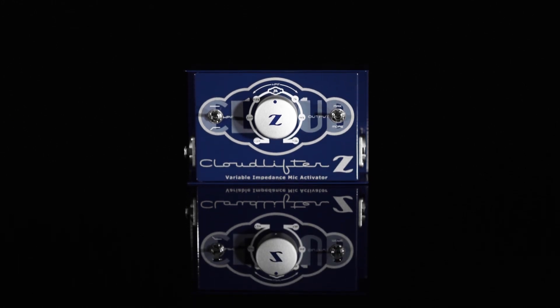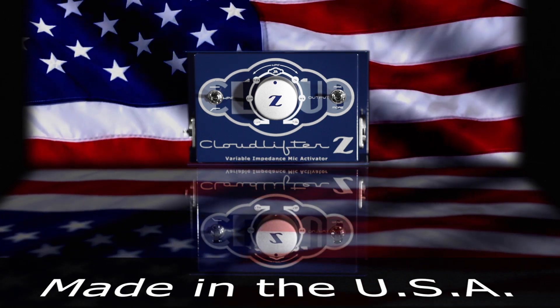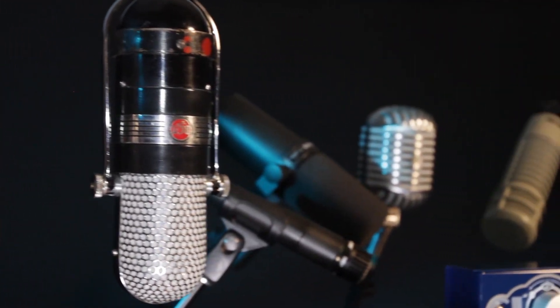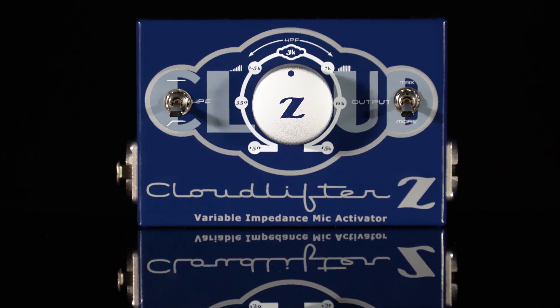The CLZ, like all Cloudlifters and Cloud microphones, carries a limited lifetime warranty to the original owner, and is completely made in the USA using environmentally responsible methods. Contact your favorite Cloud dealer today and unlock the sonic potential of your favorite dynamic, tube, or ribbon mic. You'll wonder why you didn't do it sooner. Elevate your sound to the power of Z.